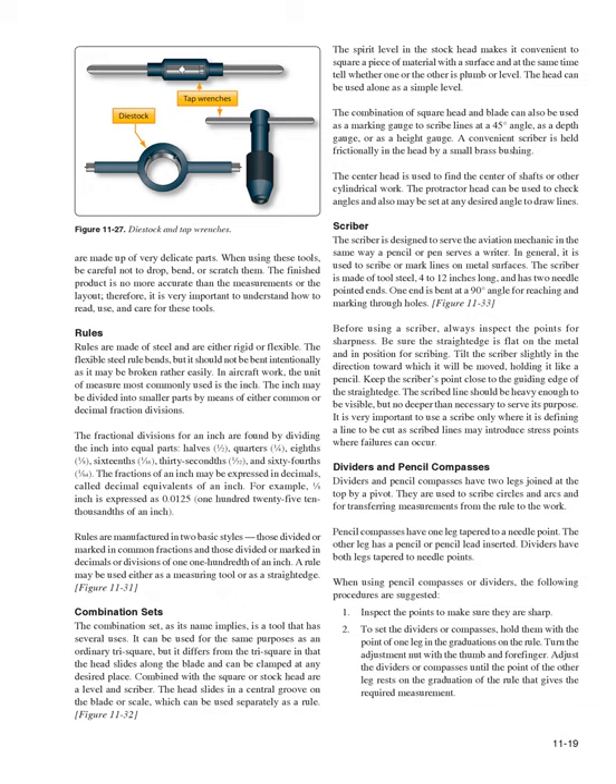Rules are made of steel and are either rigid or flexible. The flexible steel rule bends but should not be bent intentionally as it may break easily. In aircraft work, the most commonly used unit of measure is the inch, which may be divided into smaller parts by common or decimal fraction divisions — halves, quarters, eighths, sixteenths, thirty-seconds, and sixty-fourths. The fractions of an inch may also be expressed as decimal equivalents; for example, 1/8 inch = 0.125 inch. Rules are manufactured in two basic styles: those marked in common fractions and those marked in decimals or divisions of 1/100 inch. A rule may be used either as a measuring tool or as a straight edge (Figure 11-31).